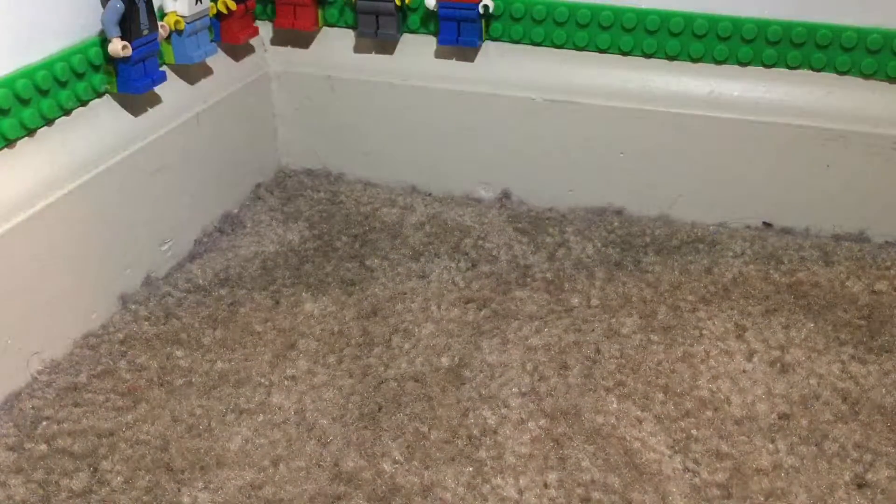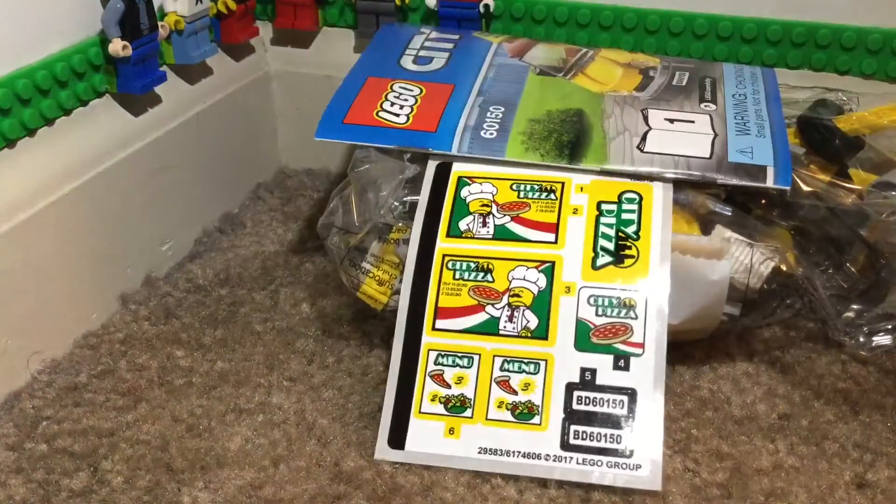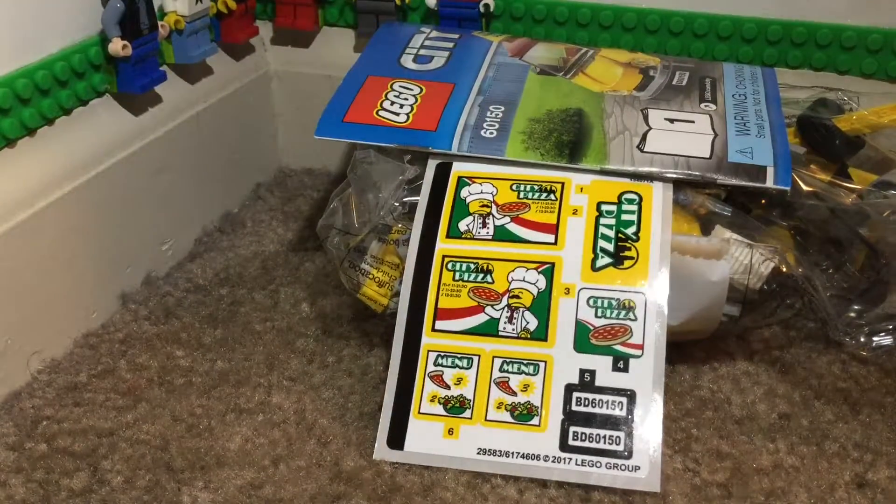Now I think this set came out back in 2017 — December or January of 2017. It retails for $16 at Walmart, and I think it's also $16 at Target too.